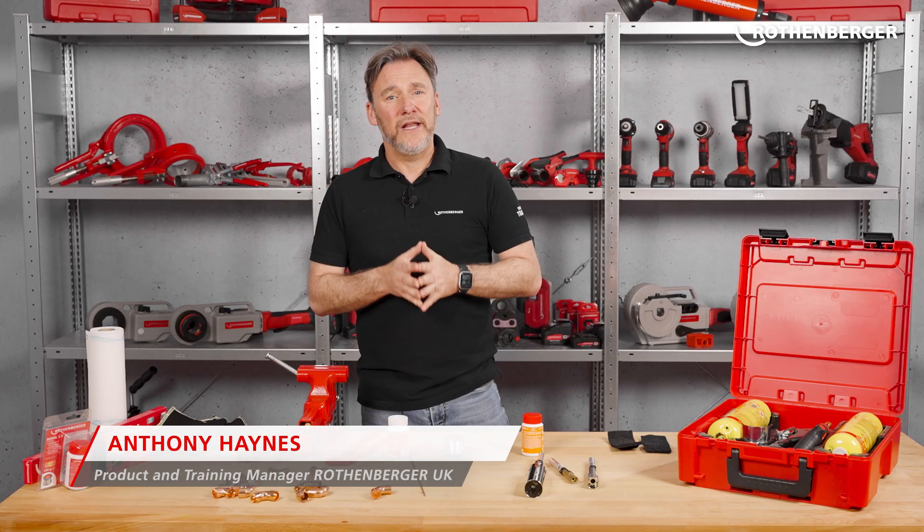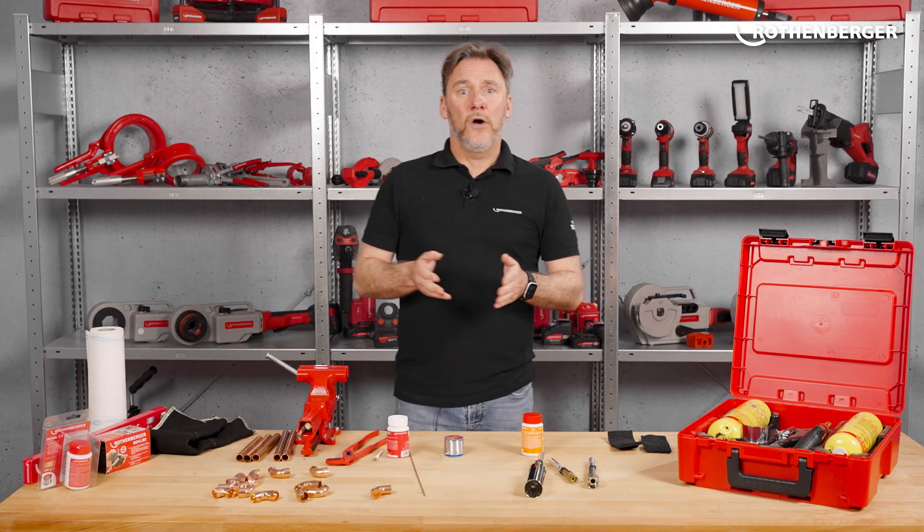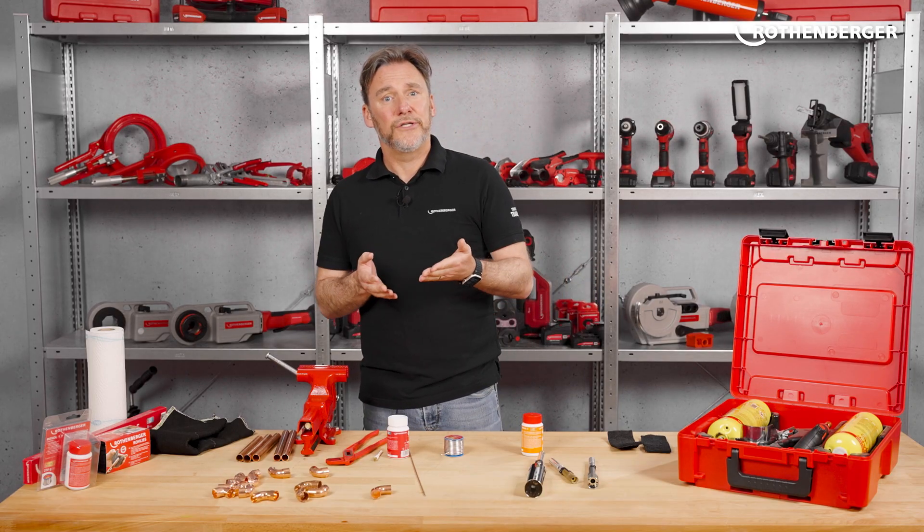Hi, I'm Anthony Haynes and I'm the Product and Training Manager for Rotenburger UK. Today I have a really hot tour for you. This is the Superfire 4 Hotbox. I'll show you what's inside the package, why MAPGAS is so special, what the different burners can do, and of course we'll be soldering together later.